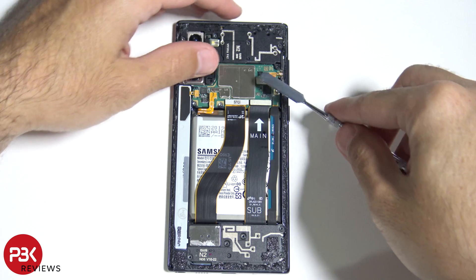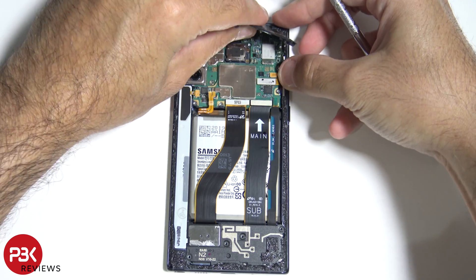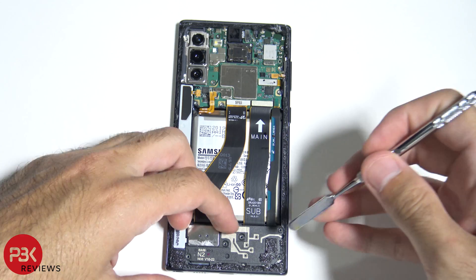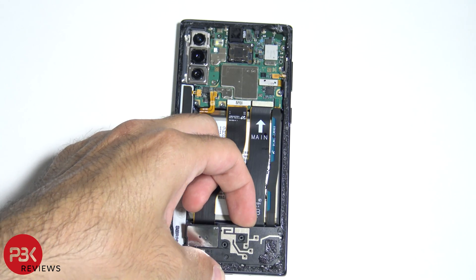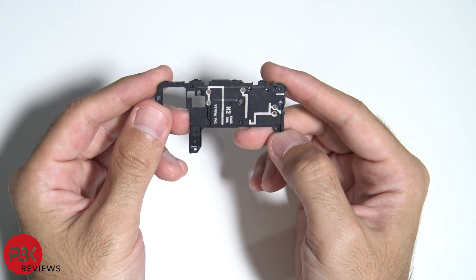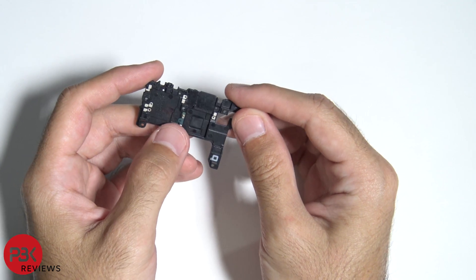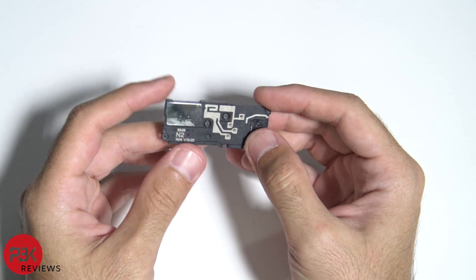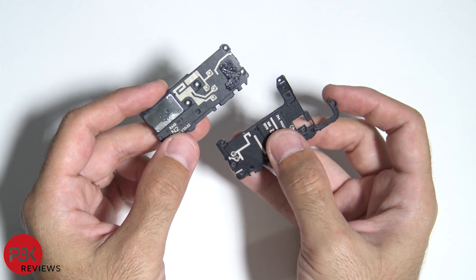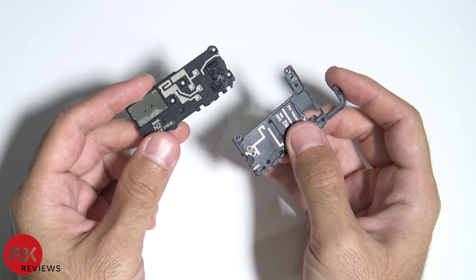Now let's remove the top plastic cover and also the bottom plastic cover that houses the speaker assembly. These lines drawn out on the plastic piece on top are the Wi-Fi and cell antennas. You also have some connectors down here, and the same thing with the bottom piece — it has antennas running through it as well. If these two plastic pieces aren't screwed down firmly or aren't making a good connection, you'll have poor cell and Wi-Fi signal.